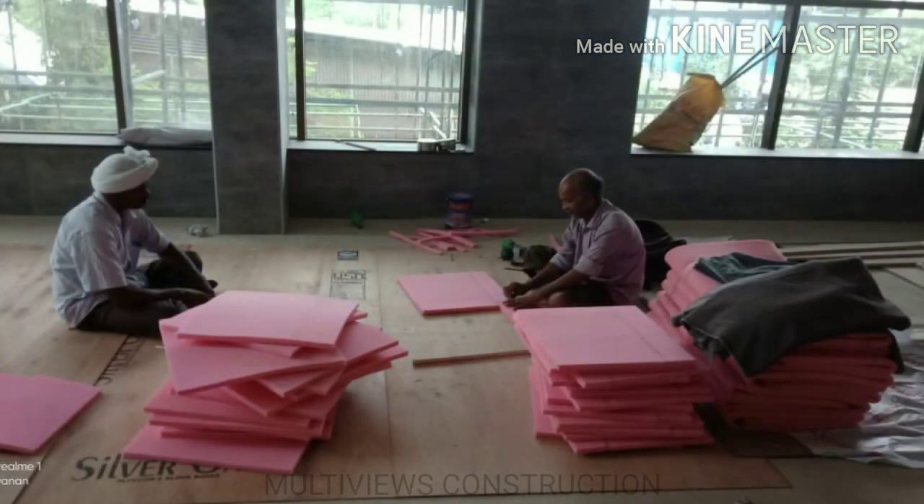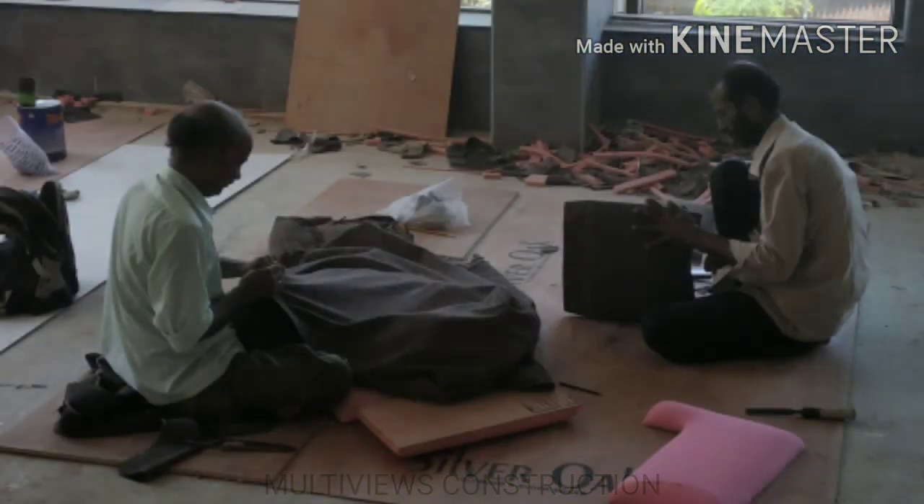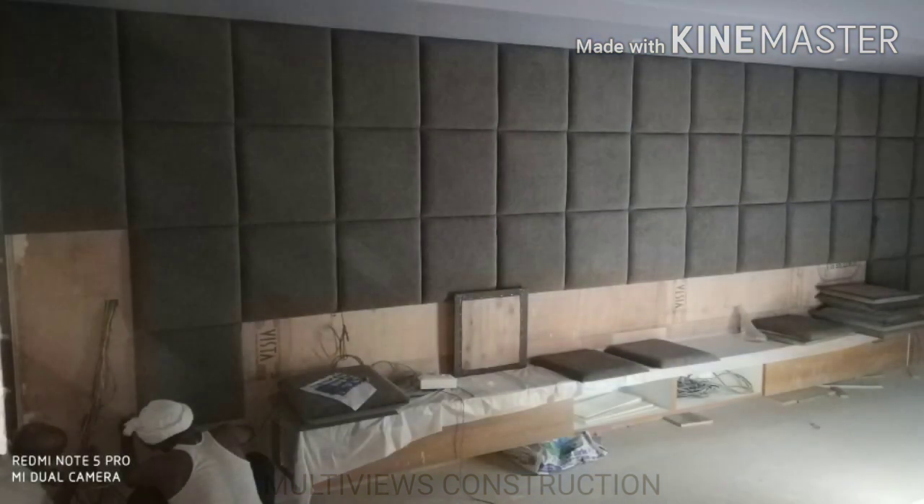Now we will fix the fabric panels on the wall. First, we will cut the 6mm plywood to 18x18 inch pieces. Then we will fix 25mm thickness foam on top. After that, we will fix the fabric over the foam, and finally fix the plywood panel onto the wall.